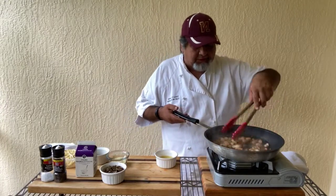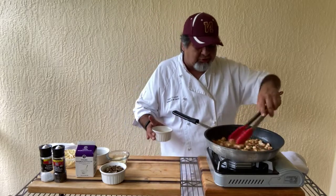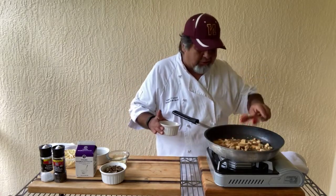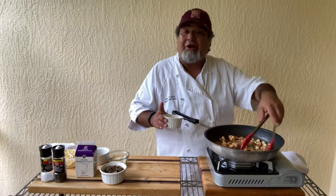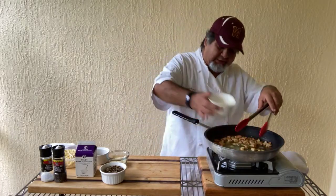I can see the sugars are starting to come out in the sherry. Once those sugars start coming out, you see it starting to get really cloudy and bubbly — almost looking like caramel before it hardens up a little bit. Now we drop in the chicken stock.